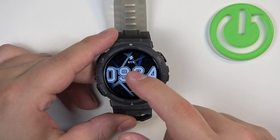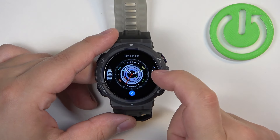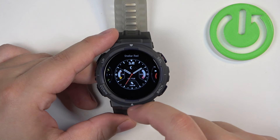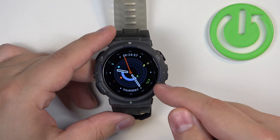This one does, as you can see. But we can also open the watch face menu, scroll through the list and look for something that displays the battery level. For example, this one also displays the battery level right here.